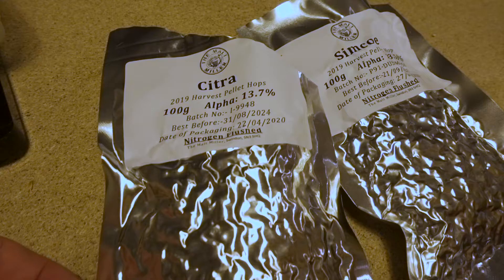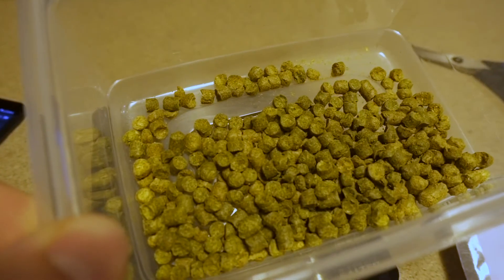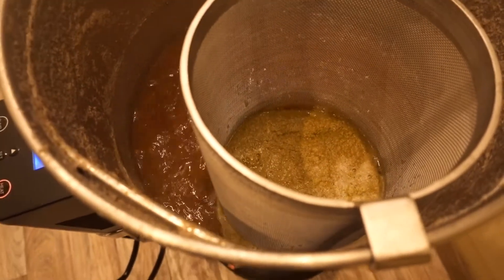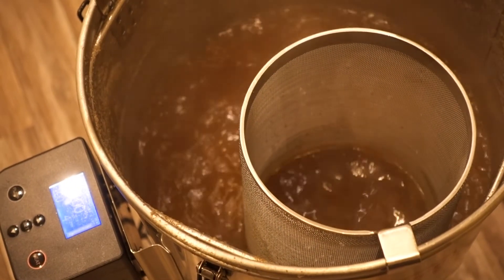We're now at the hop additions during the boil. We are going for Citra and Simcoe — 30 grams of each. I have just put the hops in and wow, the aroma in the room, the smell — just insane. Smells amazing. Just Citra and Simcoe. We've got five minutes left on this boil.